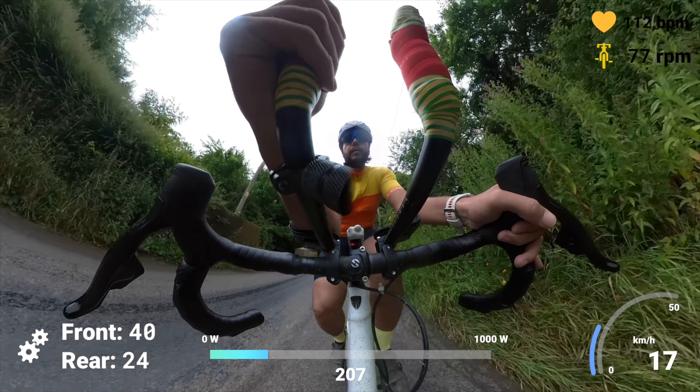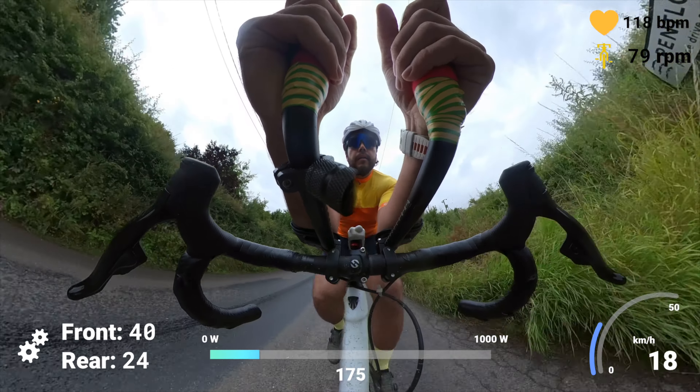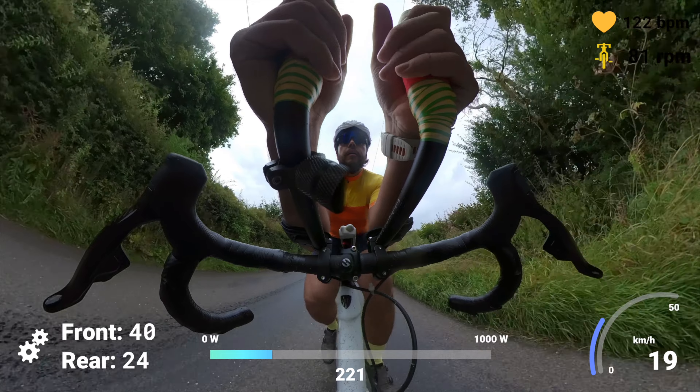Time to head out with this new shifting solution. And to be honest, there's not really much to say here — you just get yourself into your nice aero position and then you just click the buttons to shift whenever you want. It is really, really easy and really, really convenient.